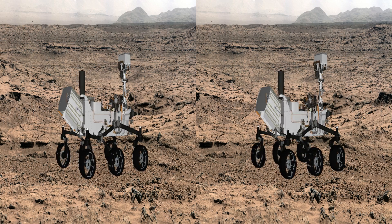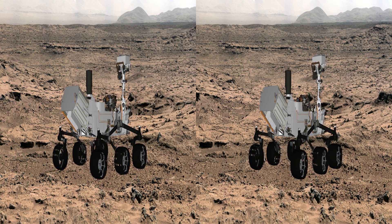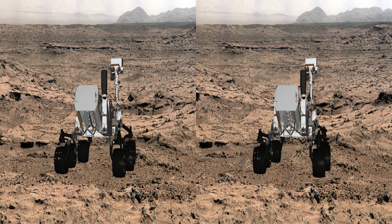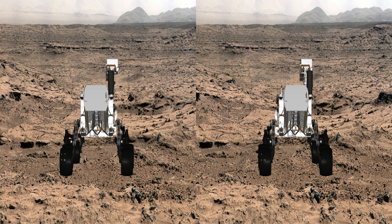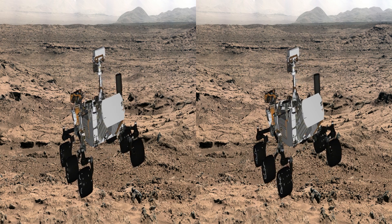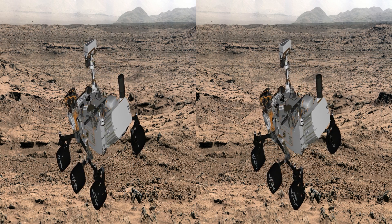Curiosity is a great research tool for the surface of Mars. It's got a great suspension system, a lot of power from the RTG, and we're getting a very large amount of downlink. The antenna is this hexagonal structure on the deck of the rover.